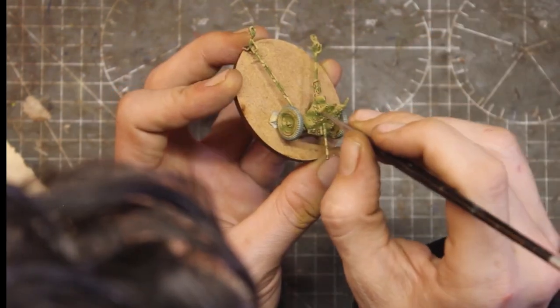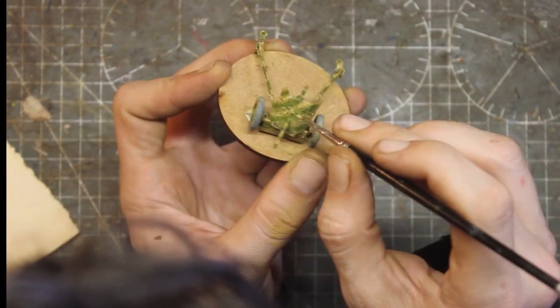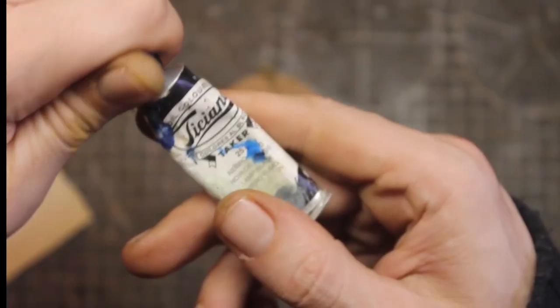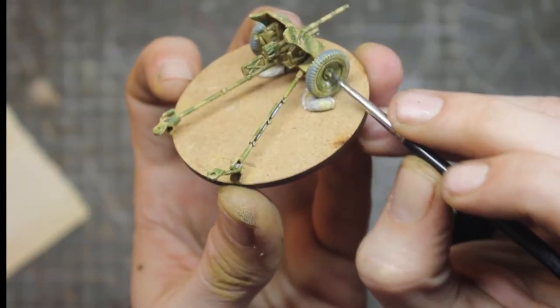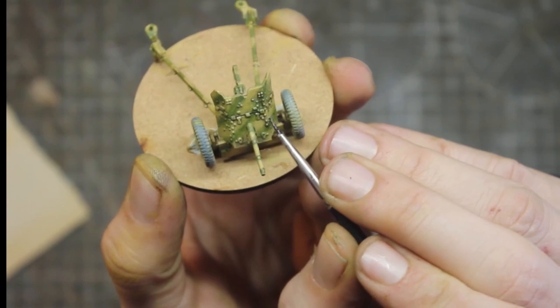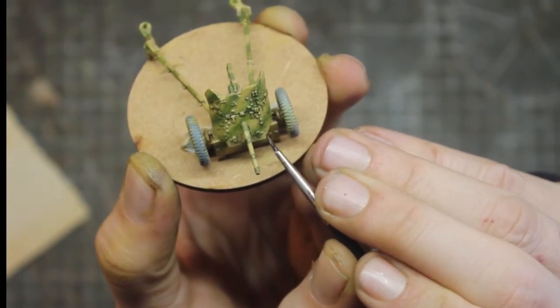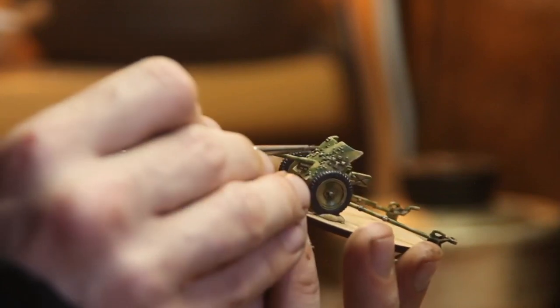Since I don't have an airbrush, I'm using very thinned down paint to try to create some gradient. Here I use very dilute oil for washing — but you could also use acrylics without problem. Here we need to try to accentuate the shadows of the rivets and the screws.